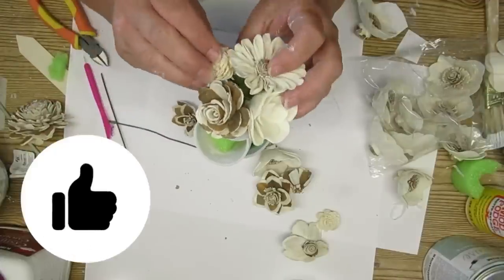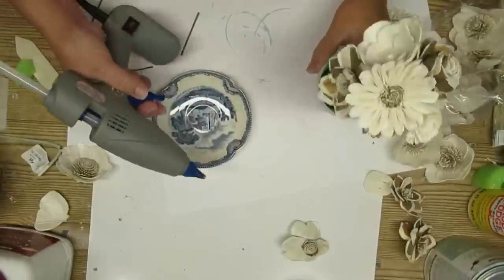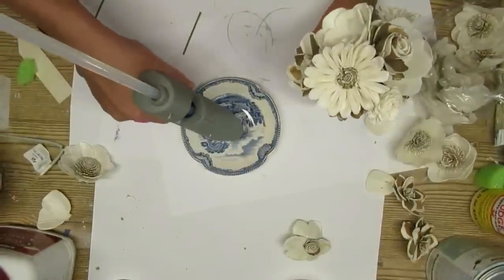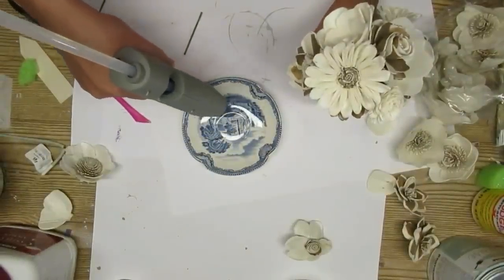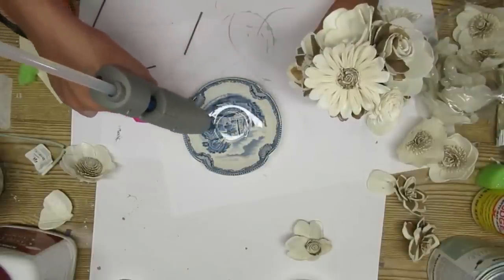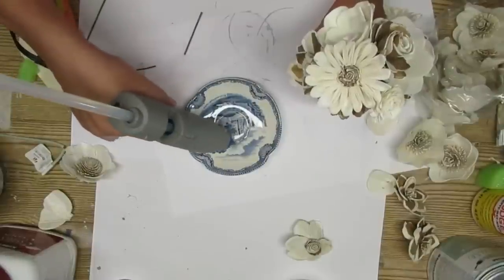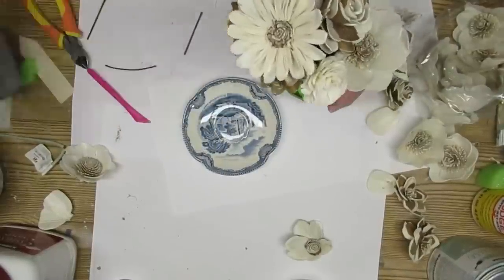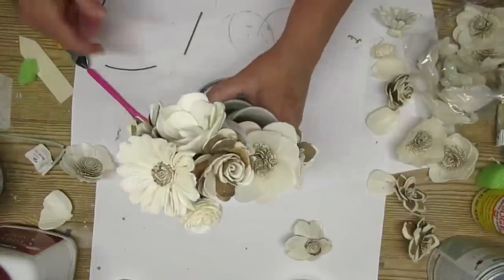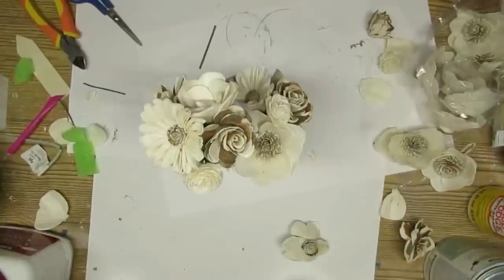As I was working on the flowers, I did notice that the pot arrangement was a little bit tippy — it's not very heavy because all of the florals and everything are very lightweight. So I grabbed this little thrifted saucer that I've had in my stash for a while, added some hot glue, and glued the pot right on top of it. Makes it so much more sturdy. Then I'm going to use the same mushroom paint and give it a couple of coats to hide the blue.